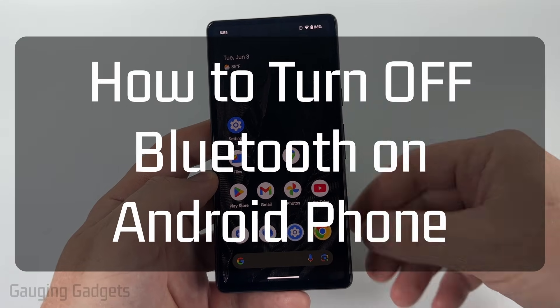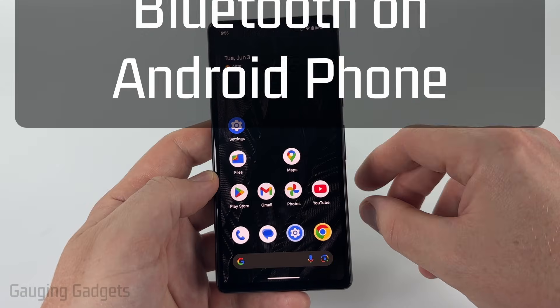How to turn off Bluetooth on an Android phone. In this video, I'm gonna show you how to stop your Android phone from connecting to Bluetooth devices.